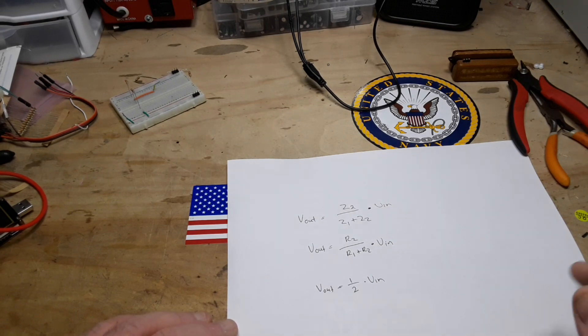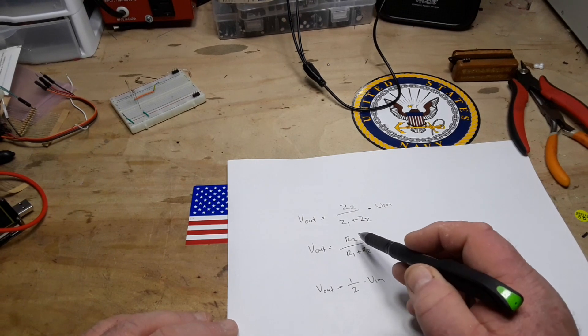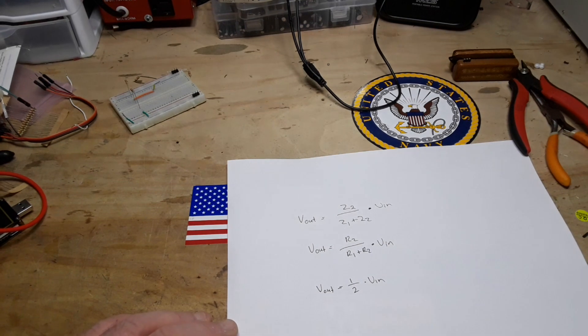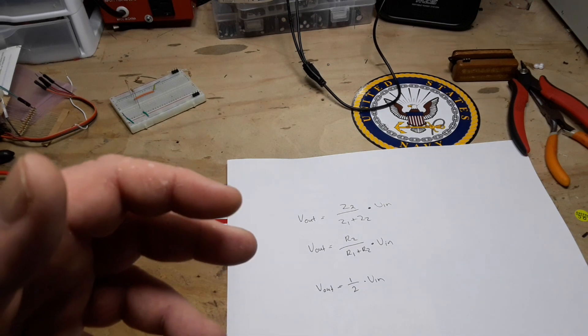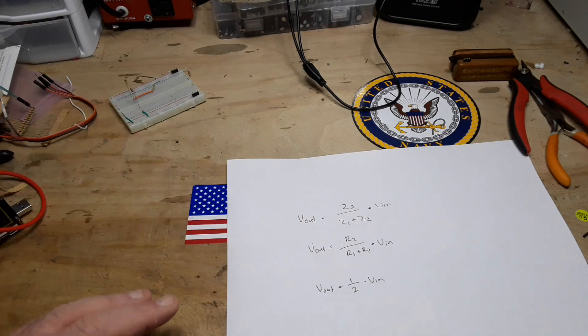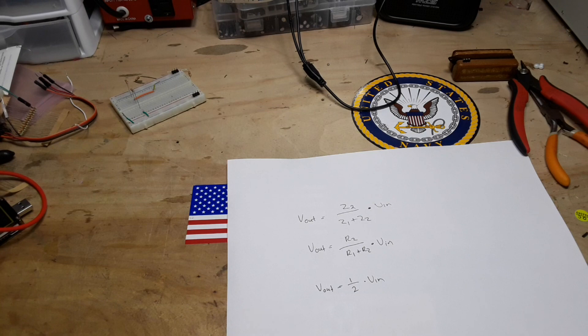What if they're not equal? Well then we need to use the formula: V-out equals R2 over R1 plus R2. What if there are more values? Well then we just add them up: R1, R2, R3, R4, and so on. So let's go back to our example and take a look at that.